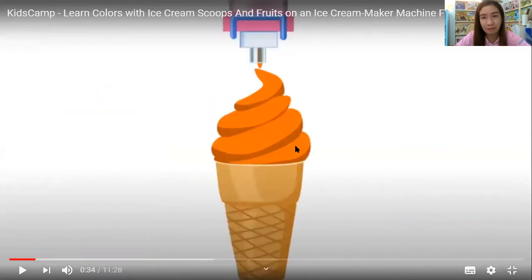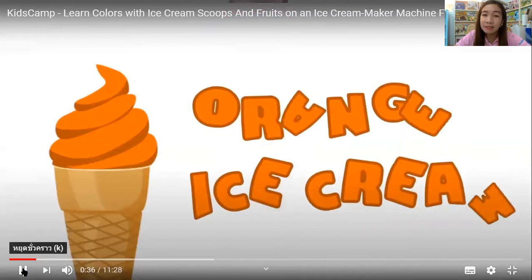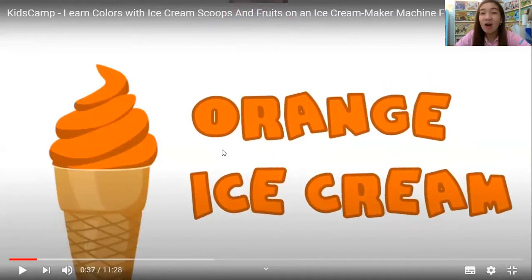We're using ice cream because all the kids love ice cream. The first — wow, is this orange ice cream? Orange ice cream. Please repeat. Very good!